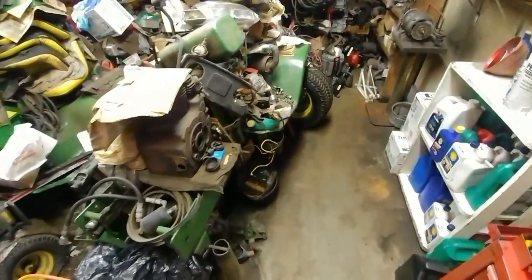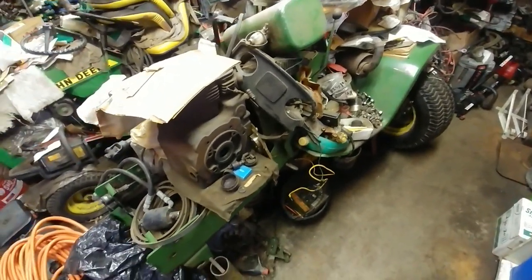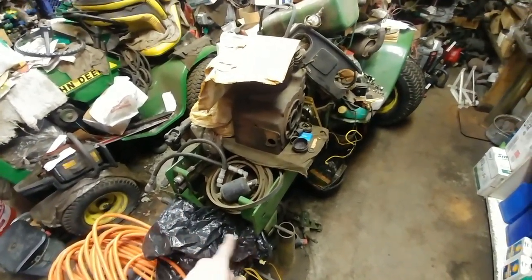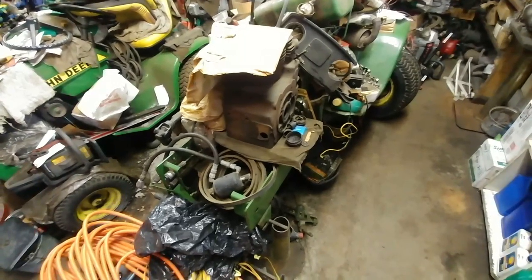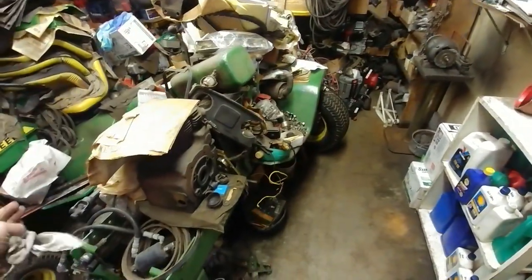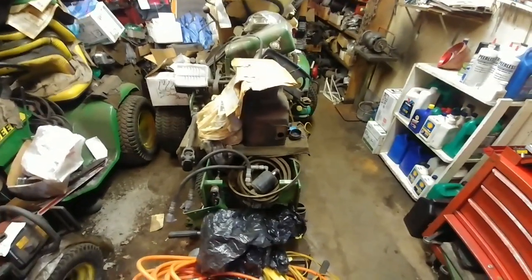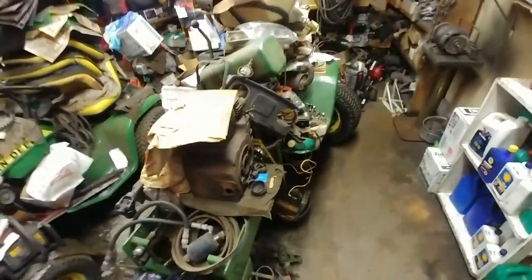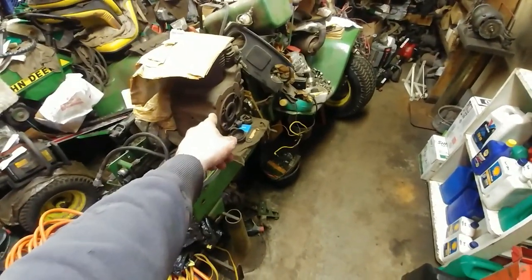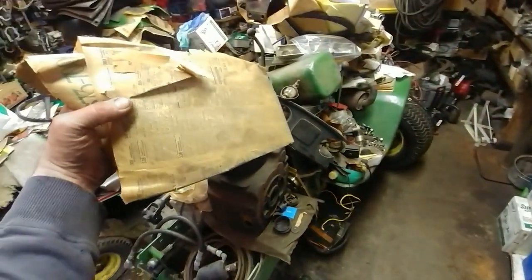This garden tractor — I thought it was a 300 series — does have hydraulic ports on one side but not the other. As long as I can remember, it's been sitting just like this with more piles on top of it. I've been clearing out walkways to get to it. I don't think my dad ever mentioned why it was originally taken apart, and I'm not sure this engine belongs to it — I think it's supposed to have a twin. This newspaper is dated 1996.